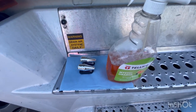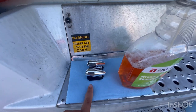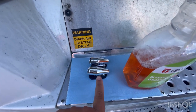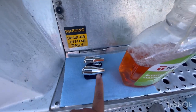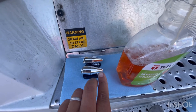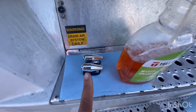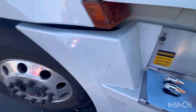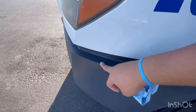Hey everybody, welcome back to my channel. Today I'm going to be installing deer whistles and showing you how I do it. It's not too complicated. These little things supposedly help keep deer away from the road or scare them away. I've heard they work, so why not get them and put them on myself. I'm gonna put them on the bumper.